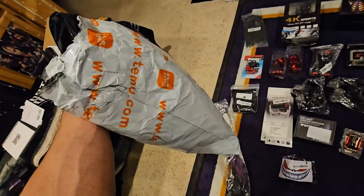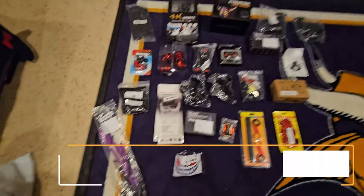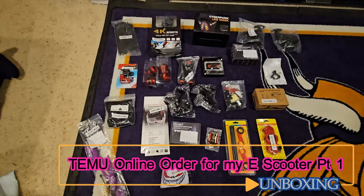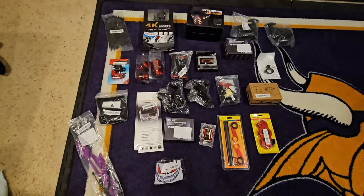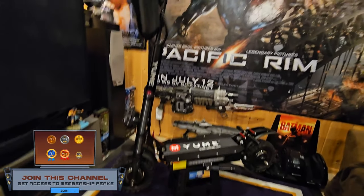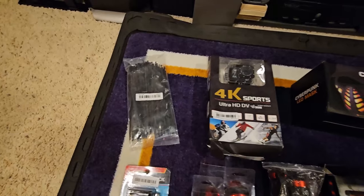Alright guys, this is my first order on Temu and yeah, it arrived. This is the first wave of two large packages of accessories for my incredible Yumi Y11 Plus scooter — it's a beast, love it. Starting at the top, got some zip ties here.